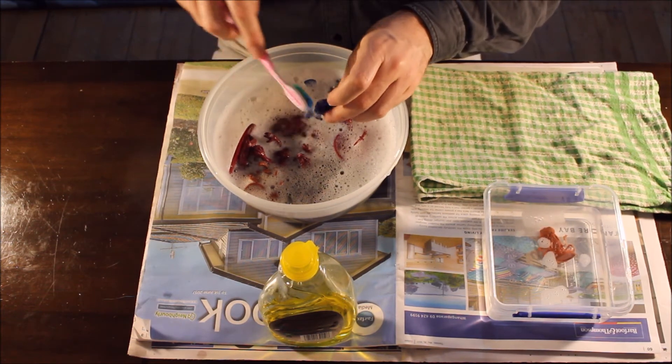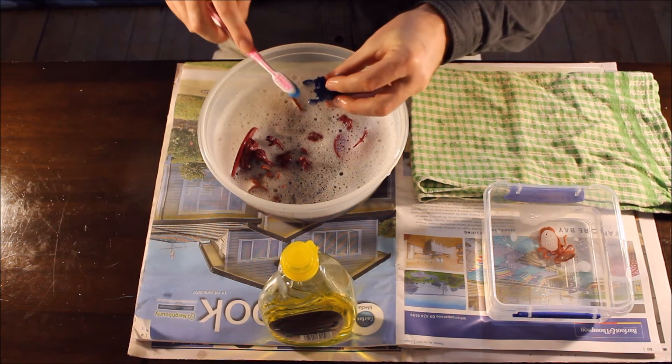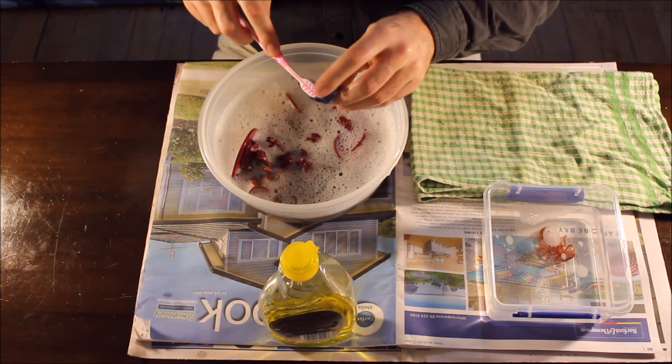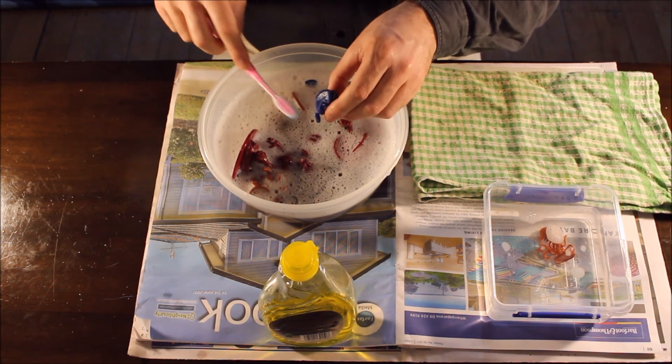Obviously I'm not going to do an entire video of me cleaning every single miniature because that would be boring, so I'm going to do all of this and be finished. Next time I do another video we'll be doing the next step, which will hopefully be taking off the mold lines.